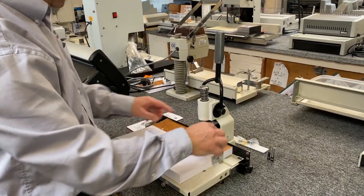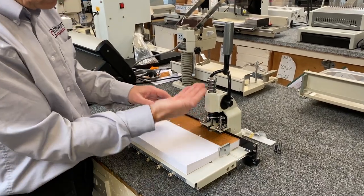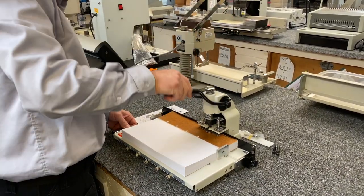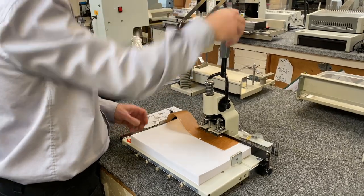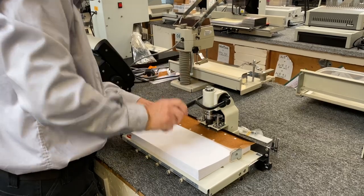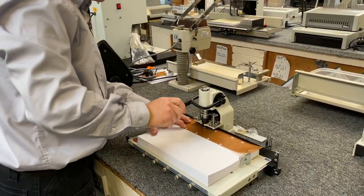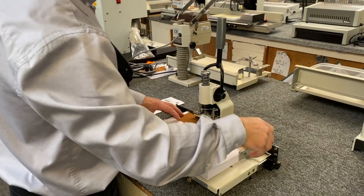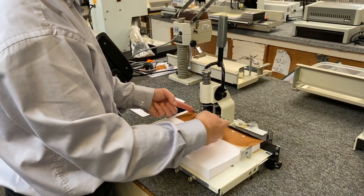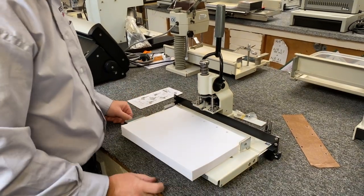Punch it down — just clamp down if you've got a smaller stack to stop the stack coming up. Do another punch, slide it along, move that, slide along to the next one and slow down. To release, you just push that to release the clamp, and we have the holes punched there.